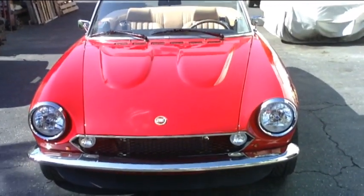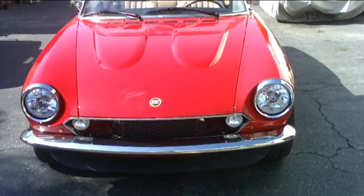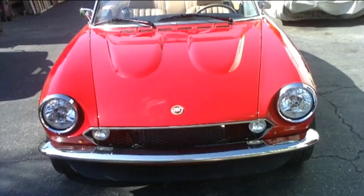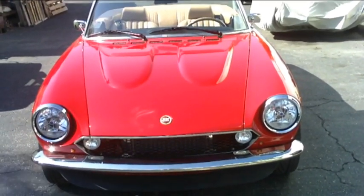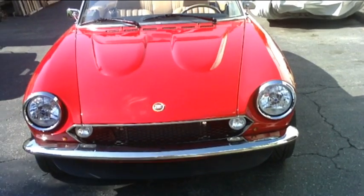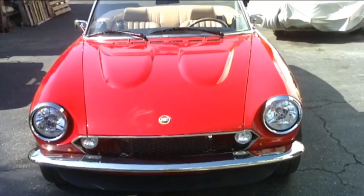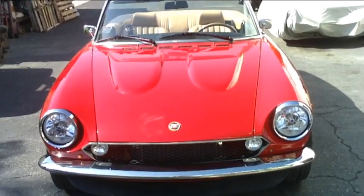I'd like to show you the latest restoration we've done here at Allison's Automotive. It's a 1981 Fiat Spyder. You can see from the front that the most noticeable thing is we did a bumper conversion using the Harrington stainless steel bumpers, which makes it look like the earlier model Spyders. One of the things that has to happen when you remove the double tube front bumpers is you have to relocate the parking lights and the turn signals.